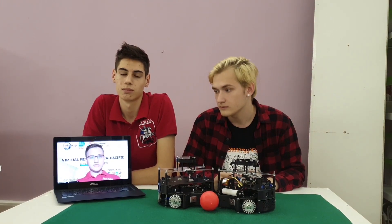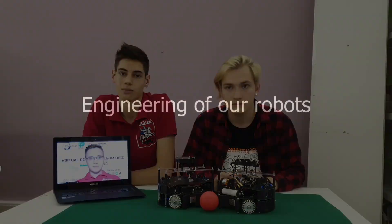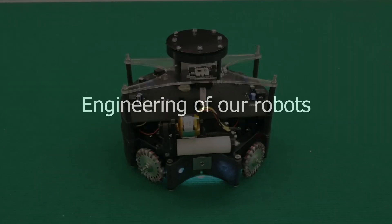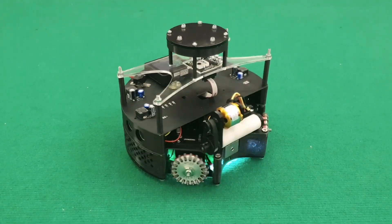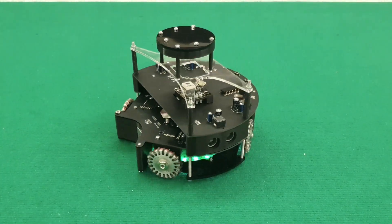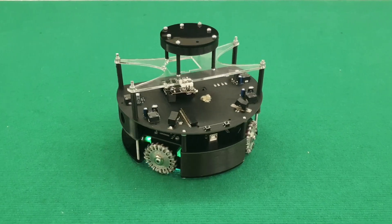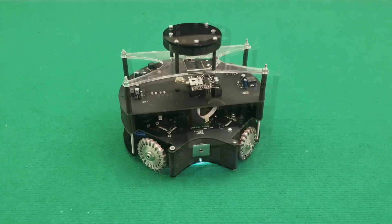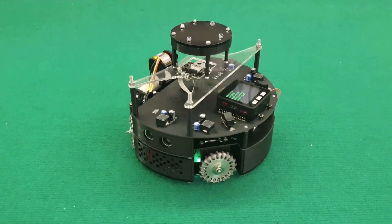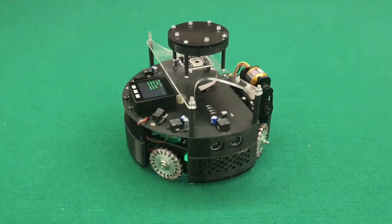And now we want to show you our robots. I want to tell you about the mechanics in our robots. Our robots have three main levels. The first level is for motors, solenoid, and relay. The second level is for the main computer, Arduino Mega 2560, and for motor drivers. The third level is for the camera, Pixy 2.